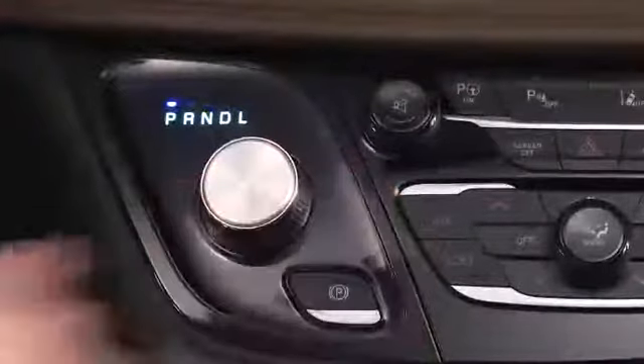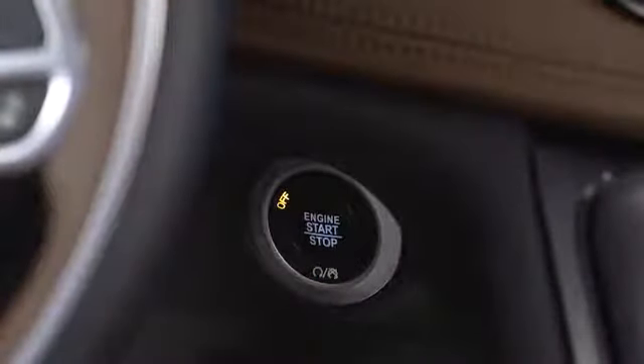To turn off the engine, come to a stop, shift into park, then push and release the engine start stop button.